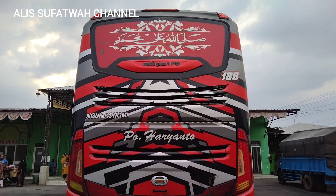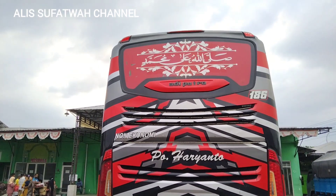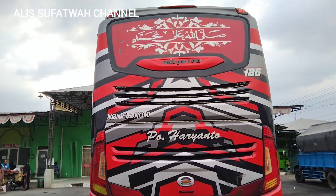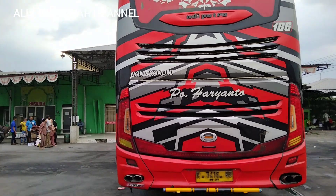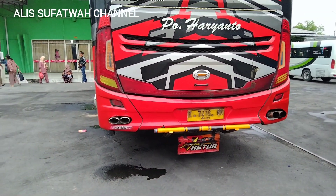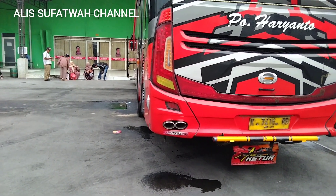Nah ini tampilan dari sebelah kanan armada 186 Zulfikar. Seperti biasa ada stiker solawat dan juga ada batik. Terus ada RGB di kisi-kisi mesin, ada empat baris. Terus ada kenalpot Mugler-nya, di kawak kenalpot ada tulisan Edwin stiker.